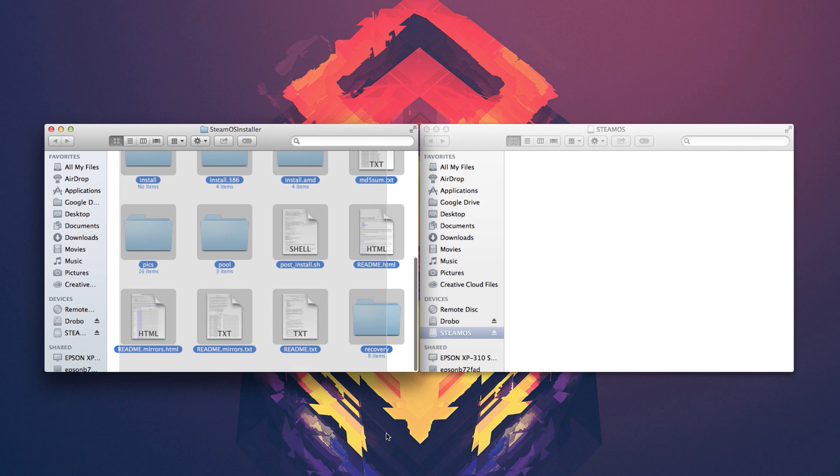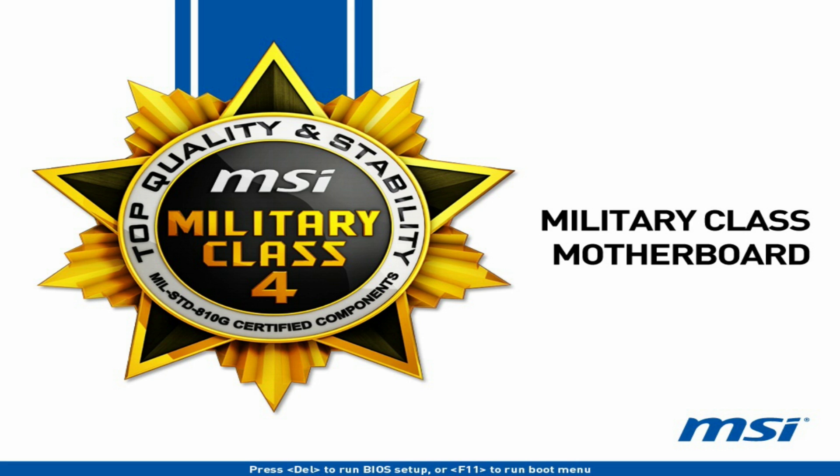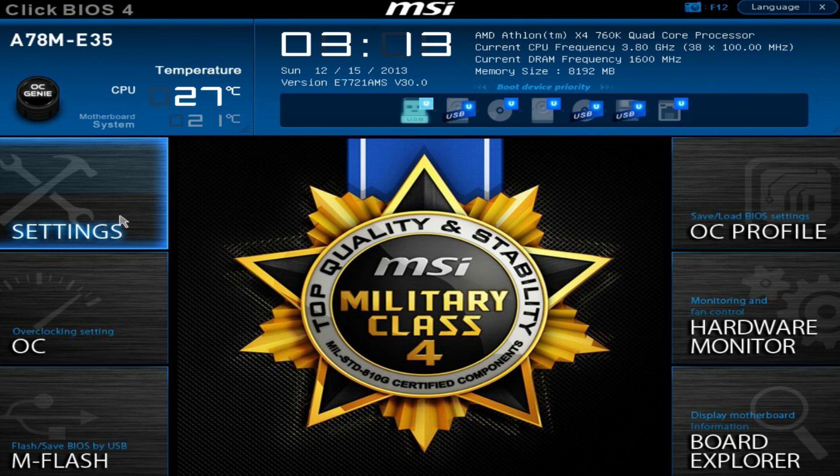Now find the SteamOS installer zip we downloaded earlier and extract all the files right onto your USB drive. Make sure the files aren't inside any kind of folder — they should be at the root of your drive. Then plug the USB into your soon-to-be Steam machine and enter the BIOS, usually using the F10 or the Delete key as it boots.